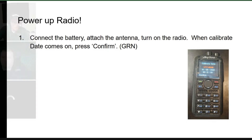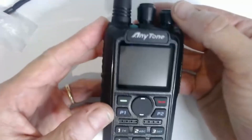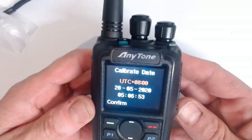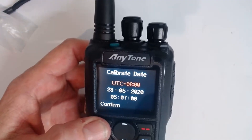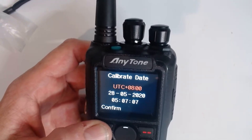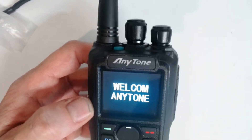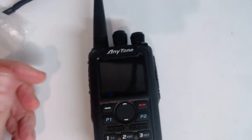I'm going to jump over here to the radio. I've already put the battery on and the antenna on. I'm going to go ahead and kick on the power. Just like it says, connect the battery and press confirm. We're not going to fill out the calibrate screen because later we're going to get our telemetry information from the GPS. It goes through this sequence — this is what you should see on boot up.